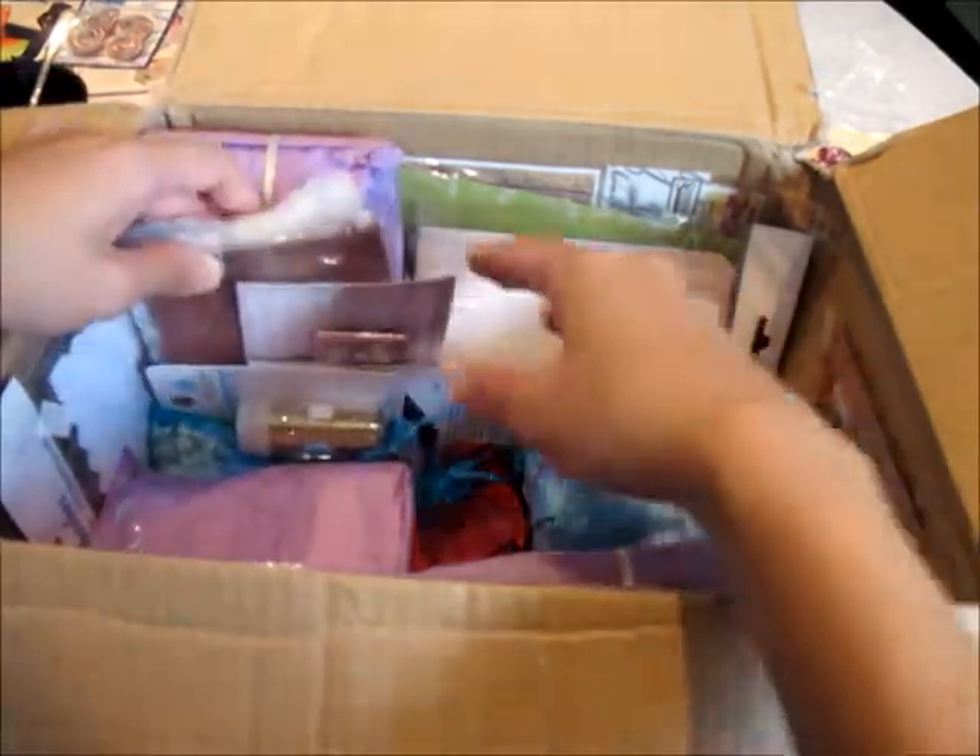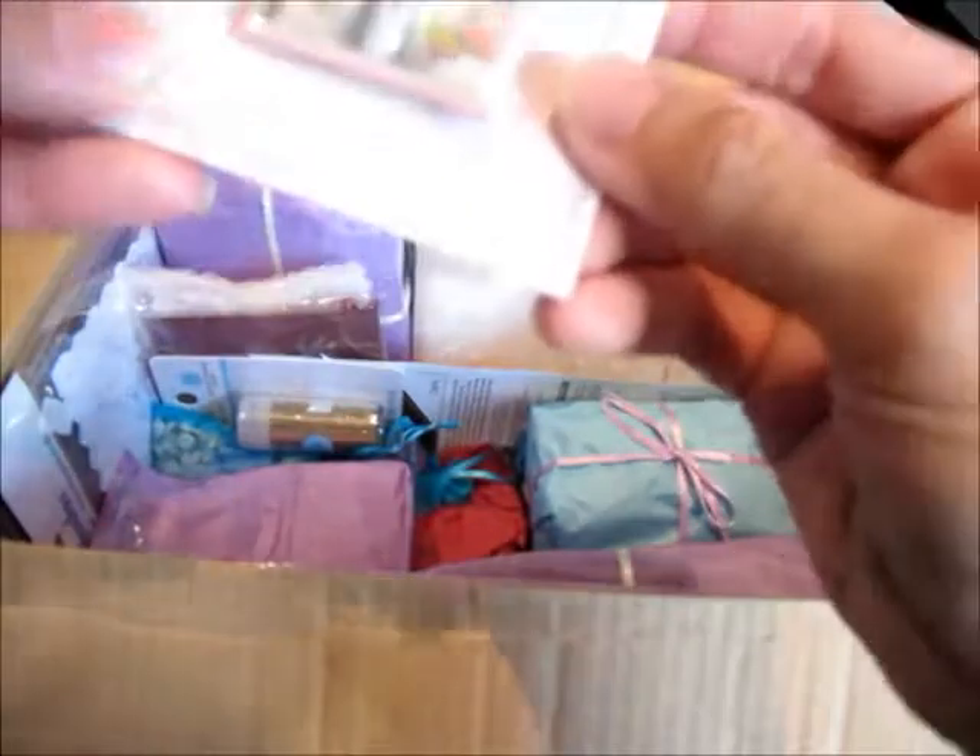What else is in here? So many things! Oh look how pretty this is — that image is very vintagey. It's a pin but you can definitely use it for your scrapbooking.